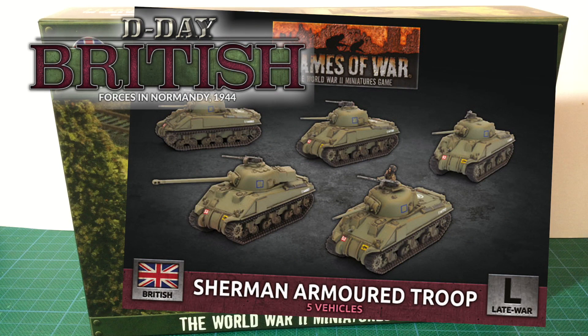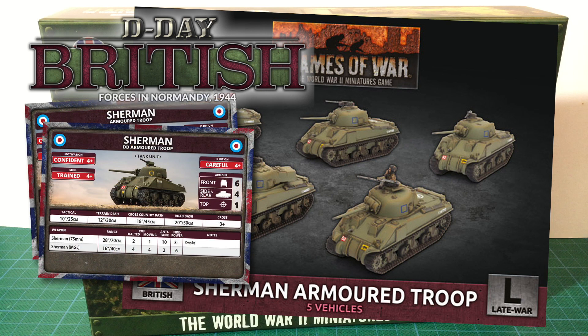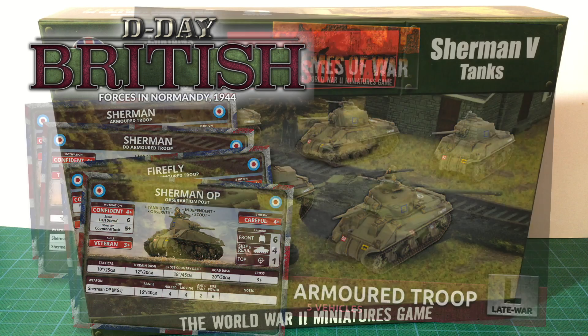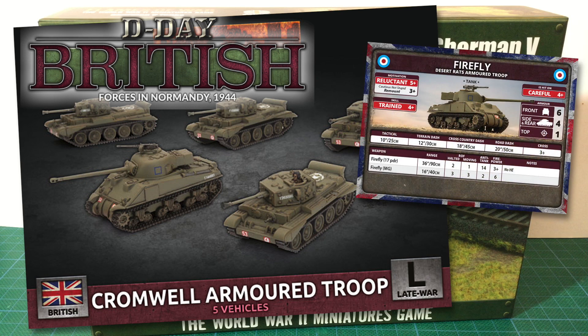The Sherman Armoured Troop has five Sherman tanks, a decal sheet and eight unit cards. This box can be used to build a Sherman Armoured Troop, a Sherman DD Armoured Troop, a Firefly Armoured Troop, or a Sherman OP observation post for artillery spotting. The Cromwell Armoured Troop box contains four Cromwells, one Firefly, a decal sheet and seven unit cards. This can build you a Cromwell Armoured Troop — a mixed unit of Cromwells with a Firefly for heavy AT support.